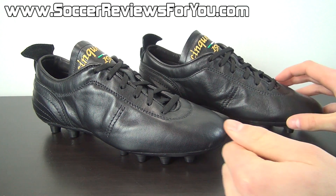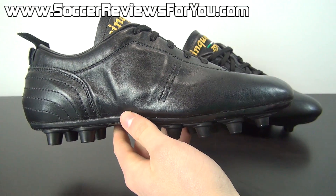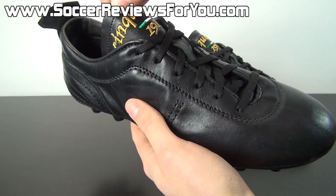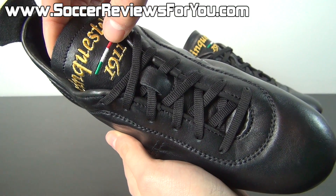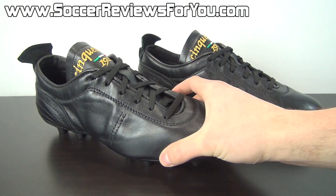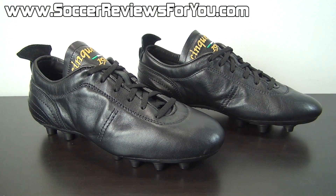The story behind this particular brand is that they have been established as a company since 1997, so they're technically not that old. The reason why you see the 1911 branding on there is because the roots of the company — the generations of shoemakers involved with these designs — date all the way back to 1911. So while the brand itself has only been in existence since 1997, the roots have been around for a very long time under various names and various shoemakers.